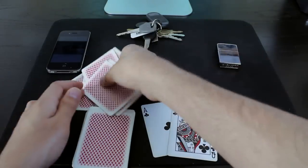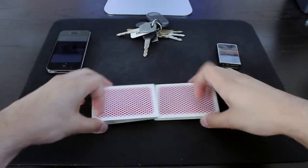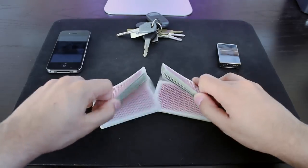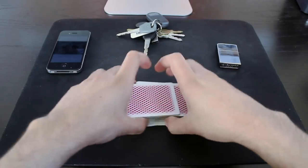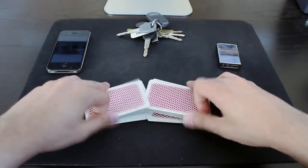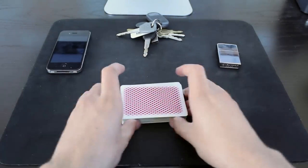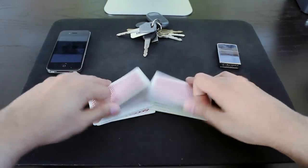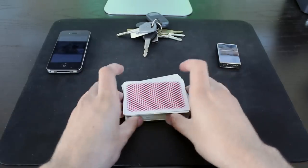Before you attempt to learn this, you need to be very comfortable with the tabled riffle shuffle. If you can't shuffle a deck of cards like that yet, I did make a video teaching it — I'll link to it, so go learn that and come back. You need to be able to do many consecutive riffle shuffles in a row without any hesitation, and then the stacking part comes next.